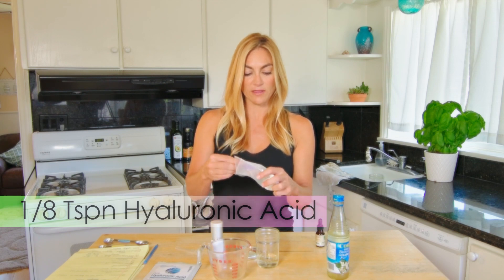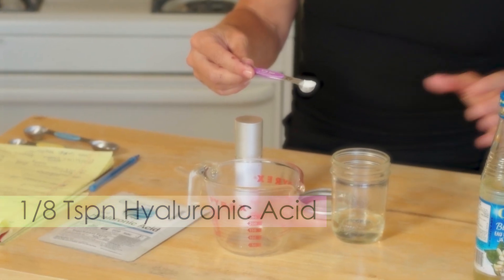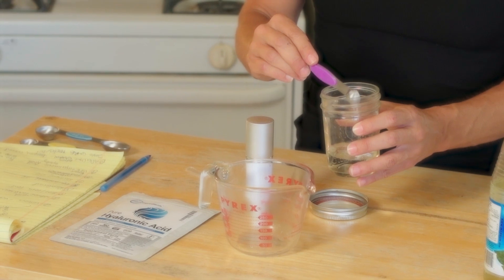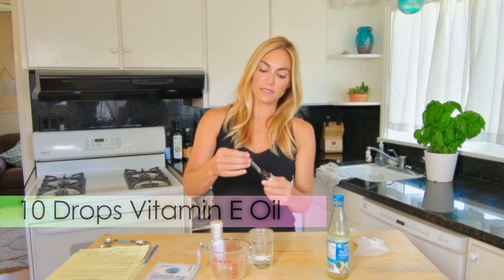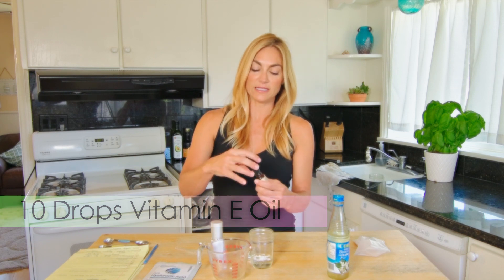That's your starting point — if you wanted it to be thicker, you can add more. So that's about an eighth of a teaspoon, and I'm going to add it to my floral water. Then I'm going to add about 10 drops of vitamin E oil. The vitamin E is also anti-aging, antioxidant, and good for moisturizing the skin.